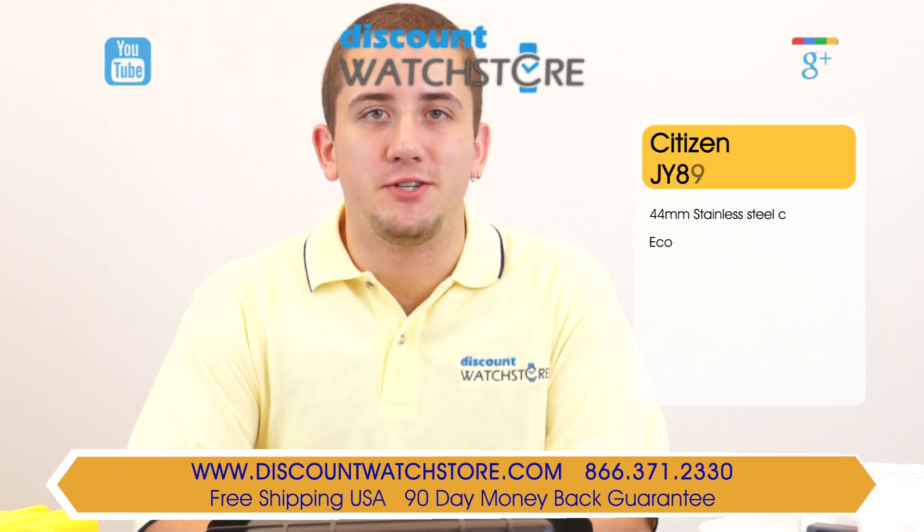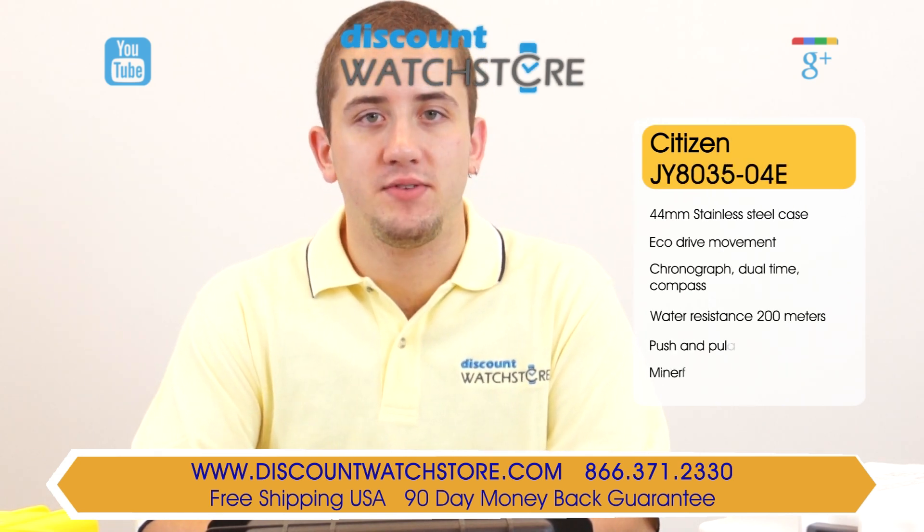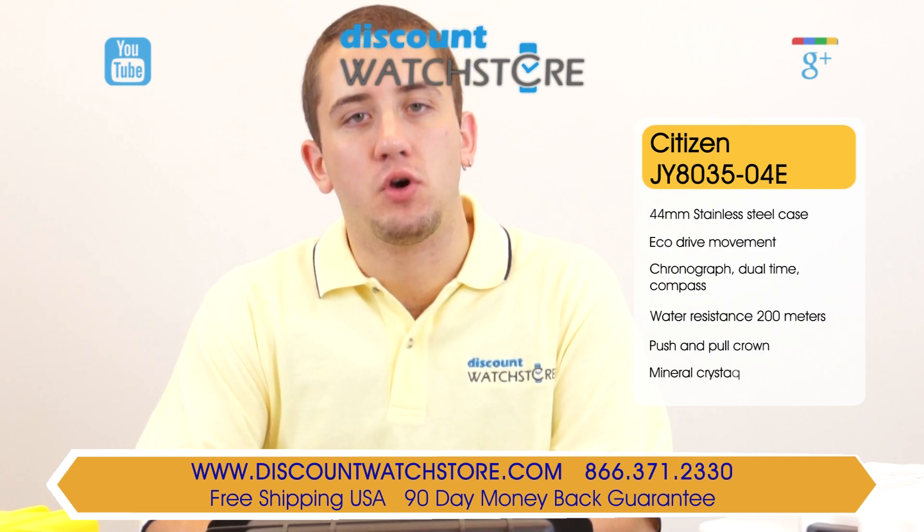Hi there, this is Mike from Discount Watch Store, and today I'm going to show you the Citizen JY8035-04E from their Navahawk collection.